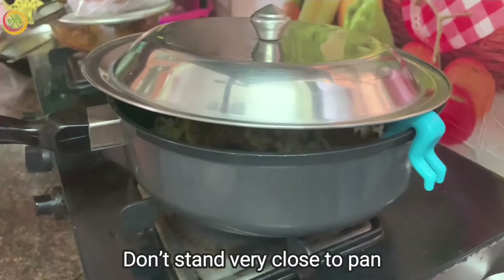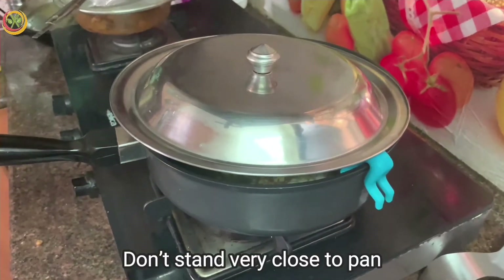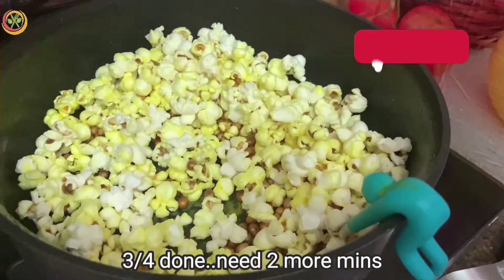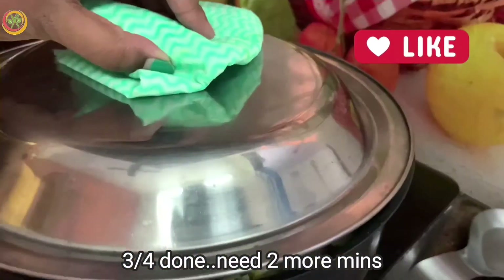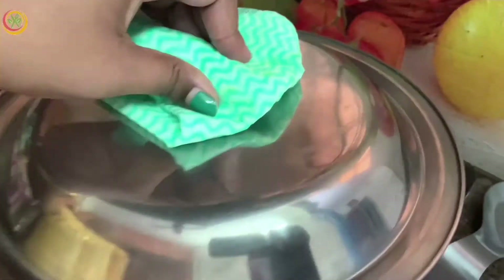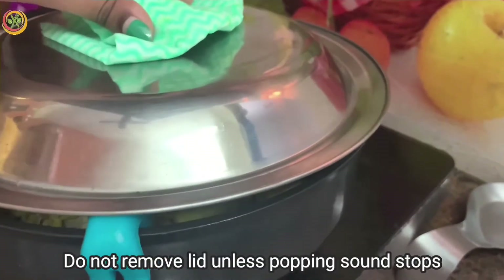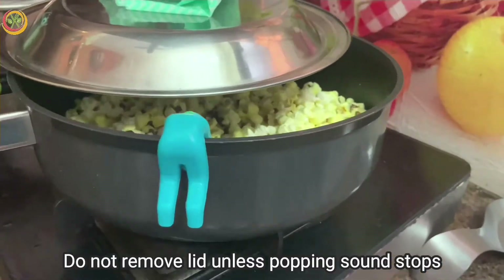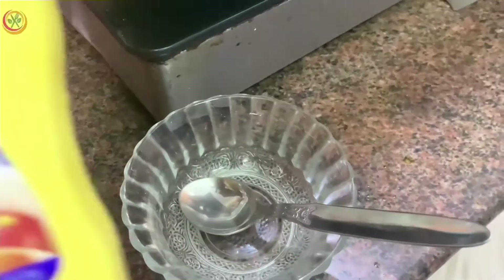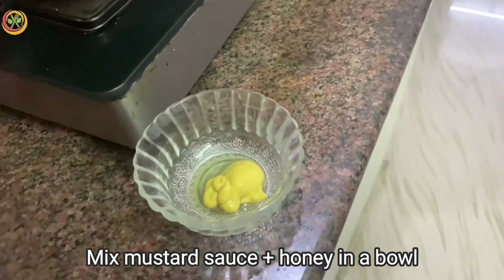You can check the popcorn and add the kernels. You can cook it in the pan. There is a little bit of honey mustard sauce. You can add a meal with 2 tablespoons of mustard sauce.